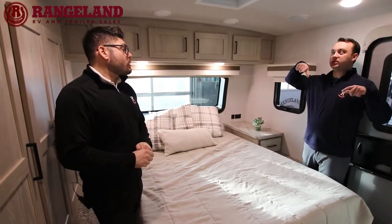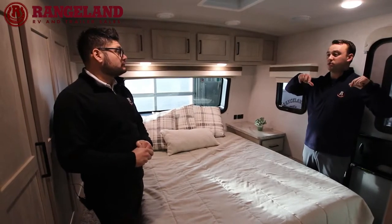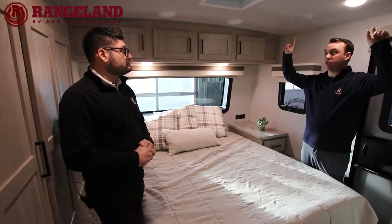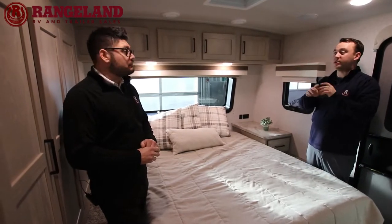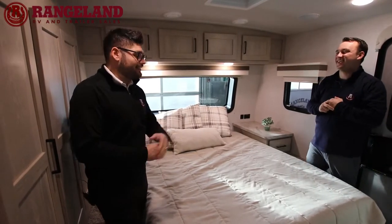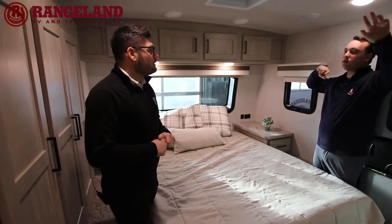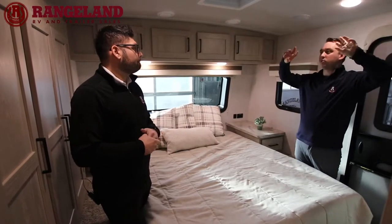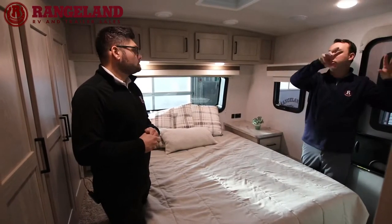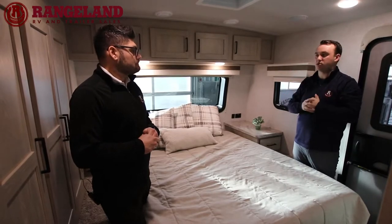They do the same thoroughness with the AC system. You will not find another travel trailer with four AC ducts in the master bedroom — a lot of competitors put one, maybe two in the bedroom, one in the living room, maybe one in the bunk area. Rockwood does four in the master bedroom, tons in the living room, and two in the bunks. You're not going to get any hot or cold spots anywhere in this coach.